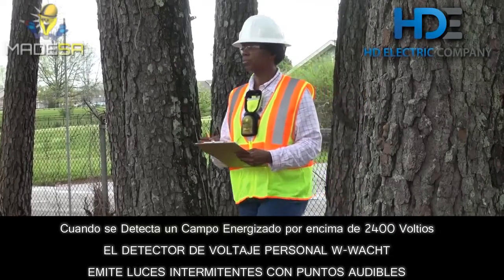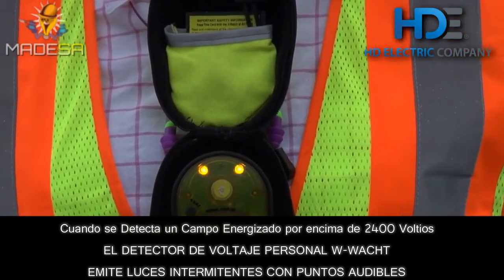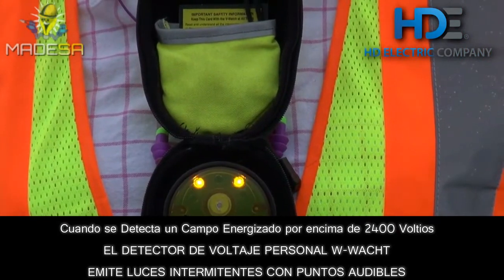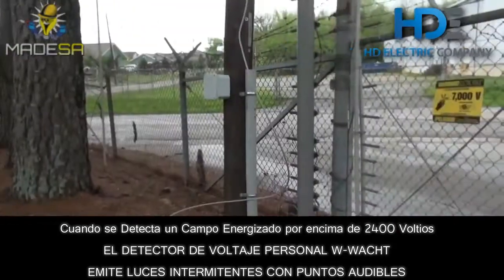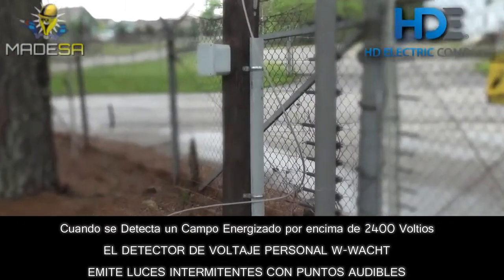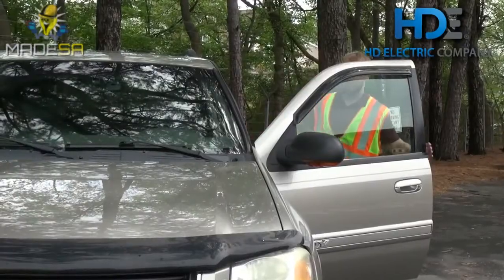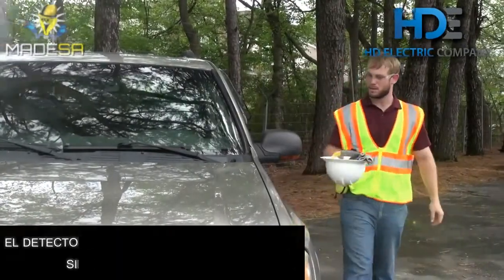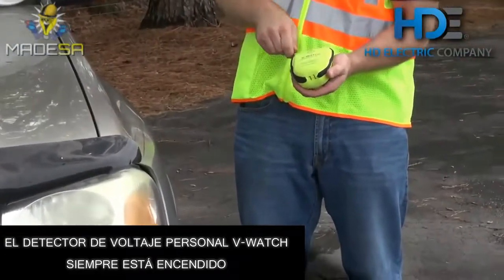The V-Watch Personal Voltage Protector. Now you can tell where energized lines are without seeing them. Verify whether a line is energized or not and patrol damaged zones confidently using the V-Watch. With its simple design and ease of use, the V-Watch lets you focus on your work.